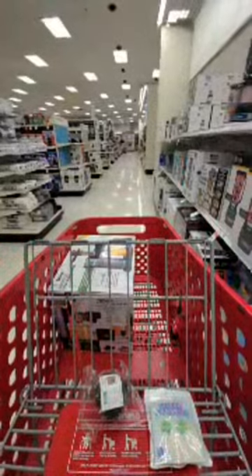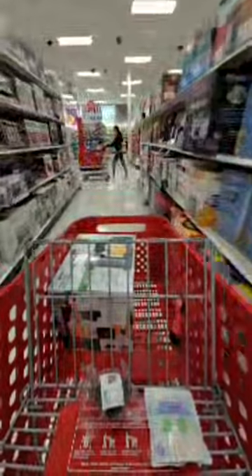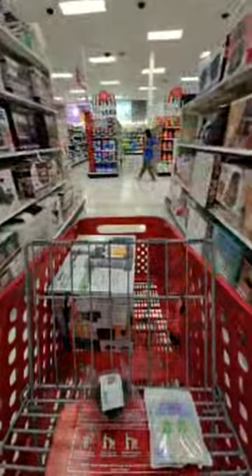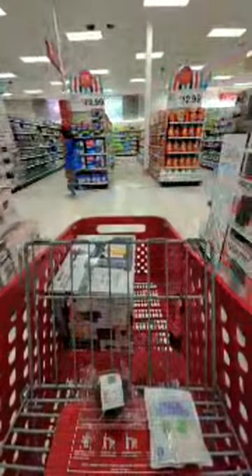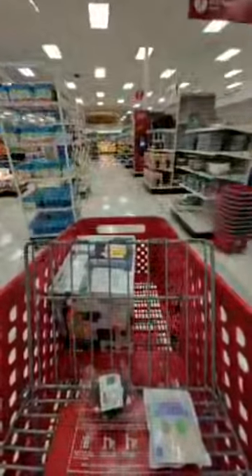Okay, go ahead and put it in the cart. Thank you! We're getting that - I have a Target gift card with like $15, I think I have two of them, so I'm going to use that. I'm so excited! Let's get back to shopping.